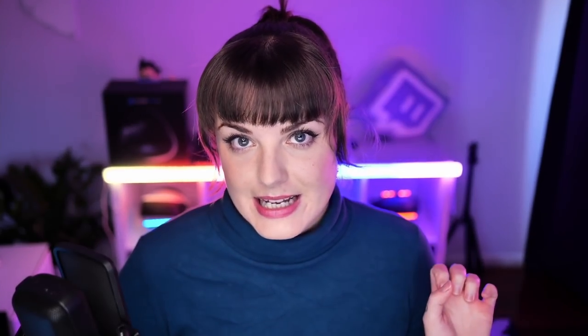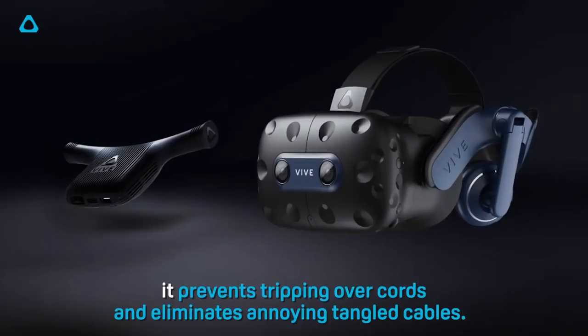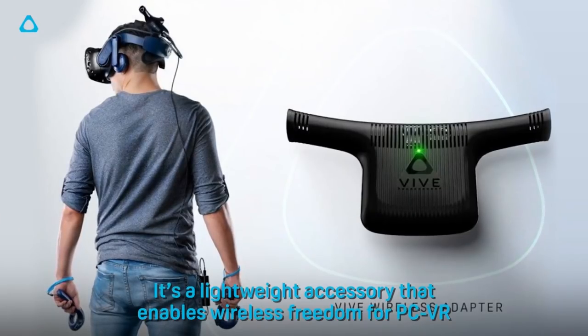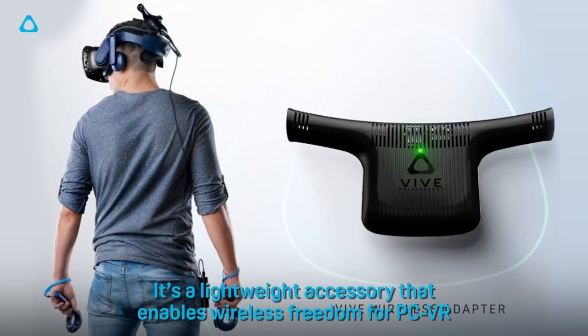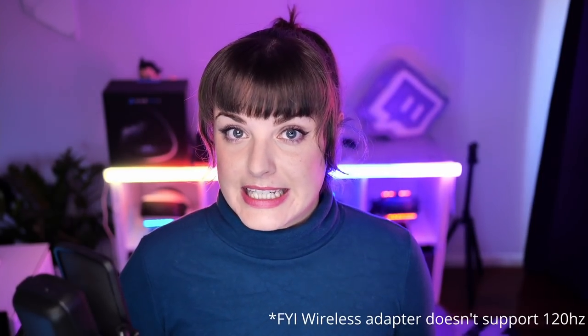The big feature unique to the Vive Pro 2 is the ability to use a wireless adapter, purchased separately, to completely get rid of cables and make a more immersive VR experience — definitely great for dancing around in Beat Saber. I personally haven't tried a wireless adapter before, but I know people who use one and refuse to use anything else. They say once you go wireless you can't go back. No other headset supports this apart from HTC Vive models and the Cosmos Elite — the Valve Index does not support a wireless adapter, and honestly the cables on my Index always end up tangled and knotted.